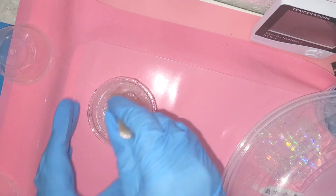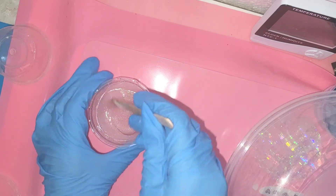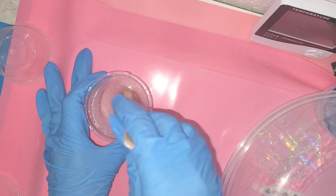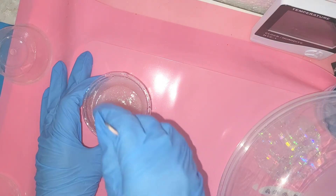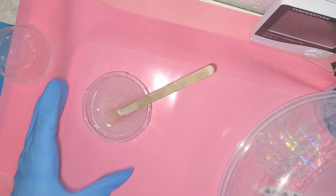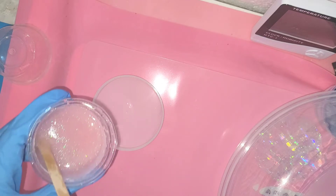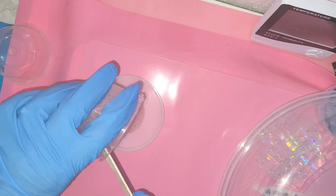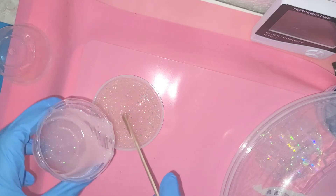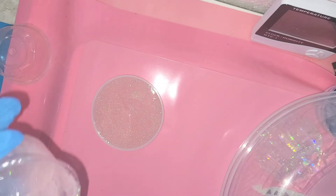I have no idea if this is going to work or if it's actually going to cure properly. You can see there's a bit of iridescent sparkle. I'm not sure if I want more sparkle. There's my little coaster mold that I use for my sun catchers. I must admit this was actually a bit too much resin for a sun catcher — I normally like them a little bit thinner.